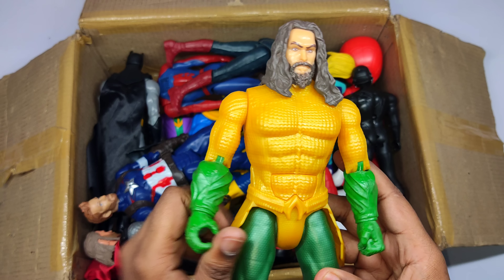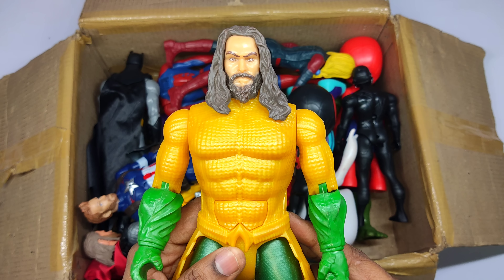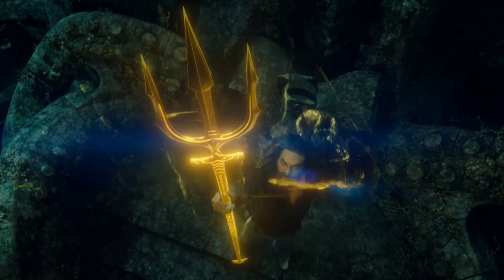Yellow and green color superhero — Aquaman, green color!